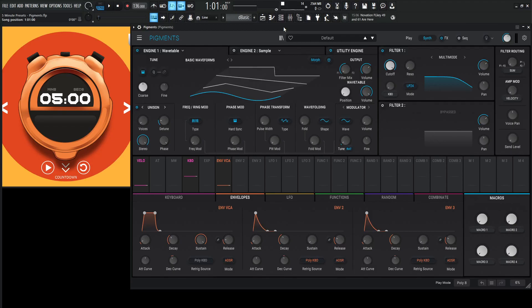Hey guys, John here. Welcome to 5 Minute Presets. Today we're in Pigments and I'm going to use a formant filter — and I don't really care. So here we go.